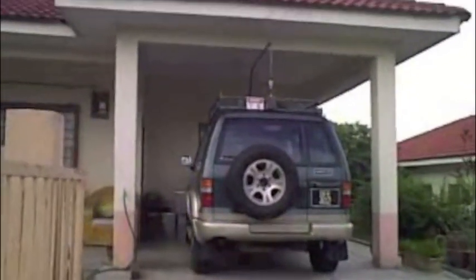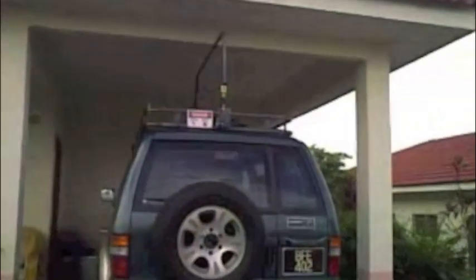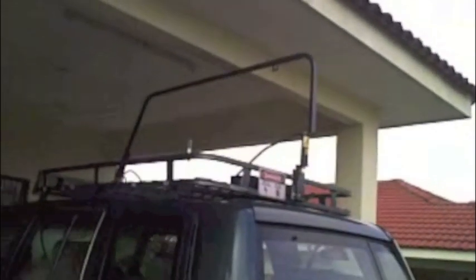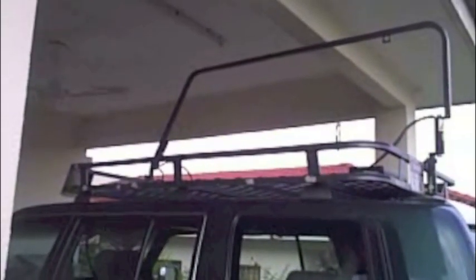Believe it or not, if I'm not mobiling, this is my transmit position under the roof. As you can see, the roof is right above the antenna — the clearance is probably only a couple of inches. And I'm still able to come out pretty well on transmission, sometimes 5 and 9 into Arao in Perlis. Absolutely amazing, just operating right under the roof.